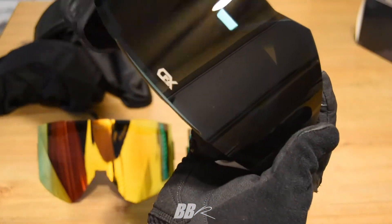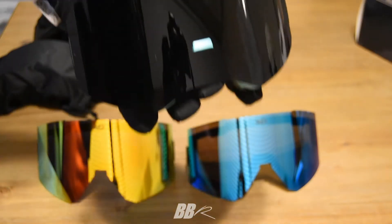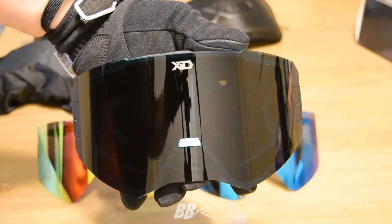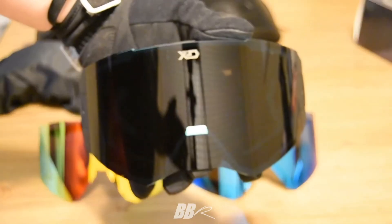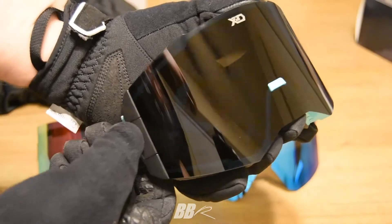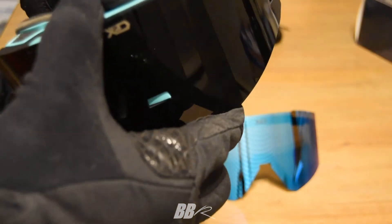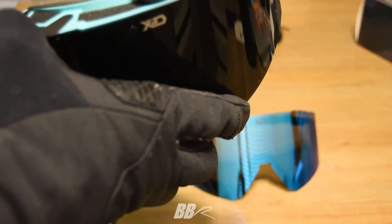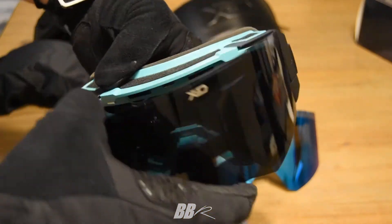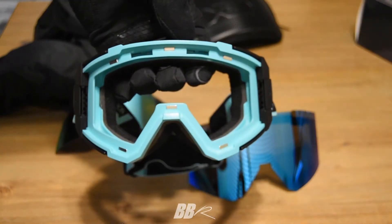Here is the teal pair, which is an XL size. You can see how the nose is covered. I have a gigantic nose and it doesn't even touch it. We were all wondering online whether the XL nose bridge would hit your nose and be a pain. I got them because the black lens looks pretty badass, but the nose bridge cover doesn't even come close to mine.